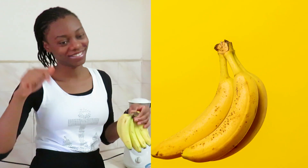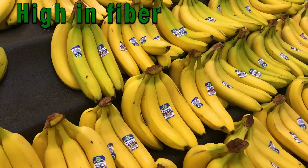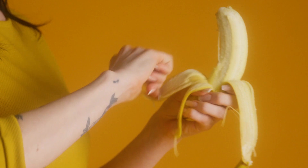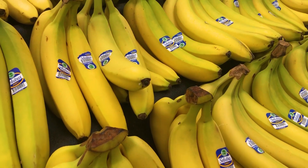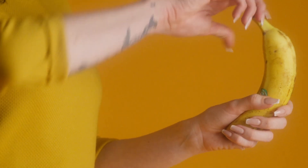The next ingredient I'm going to be using for this recipe is banana. Bananas are healthy and nutritious — they are high in fiber and low in calories. Most bananas have a low to medium glycemic index and should not cause big spikes in blood sugar levels compared with other high-carbohydrate foods. Bananas have several properties that make them a weight-loss-friendly food, so if you are trying to lose weight, there is absolutely nothing wrong with eating bananas as part of a balanced diet rich in whole foods.